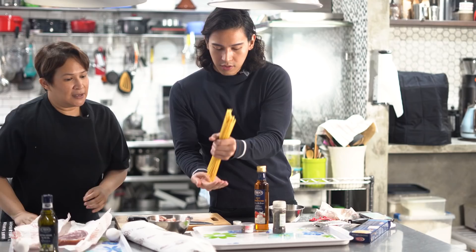Now it's time to add your pasta noodles. Don't bend them, don't crack them. Be careful because they might get burned.